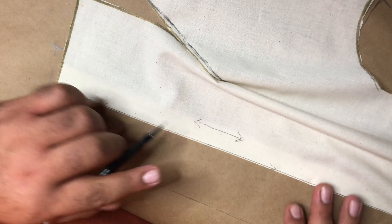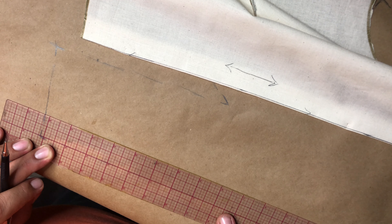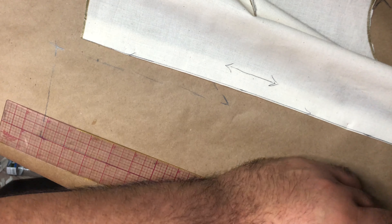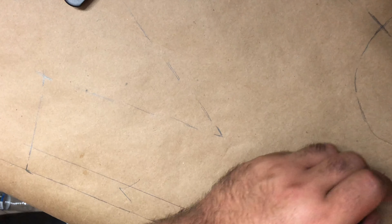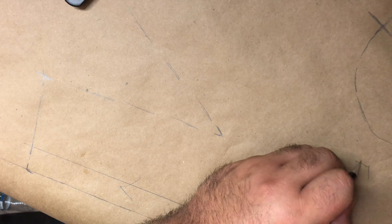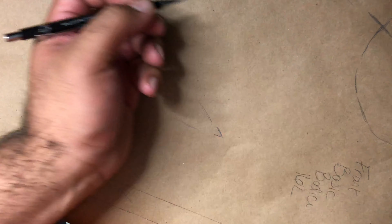We also want to make sure that we transfer our grain line. So about an inch from the center seam, we are going to draw another line straight up and down. Put an arrow going up and an arrow going down — that way we know that's our grain line. Now it's always important to remember to label your piece. So we are going to put 'Front Basic Bodice.' If you made this bodice specifically for somebody, put their name there. If you made it for a specific mannequin — for example, the mannequin I used is a size 16L — I'm just going to put 16L so I know the size.